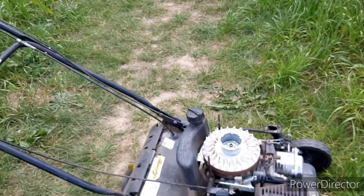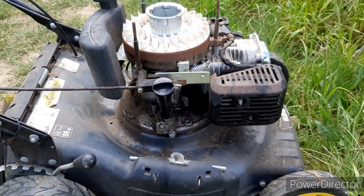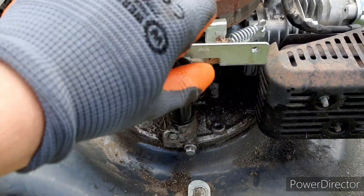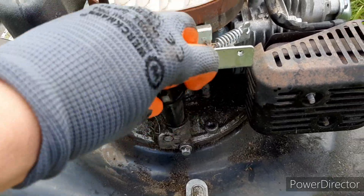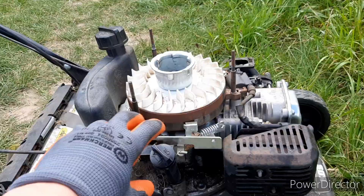Hey guys, welcome back to a new video. Today we will try sunflower oil as an engine oil in this small engine. Let's put some in and see how long it takes to blow up this engine — or maybe it will even work.